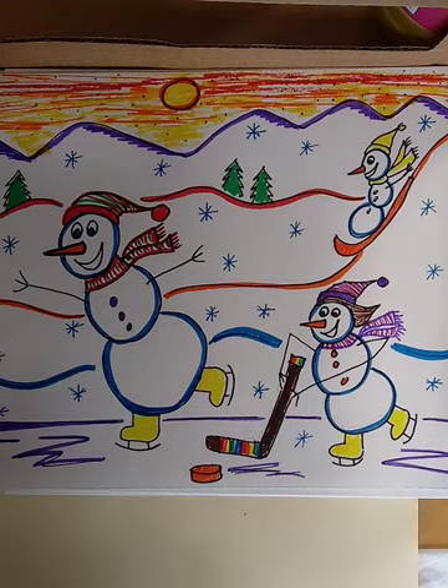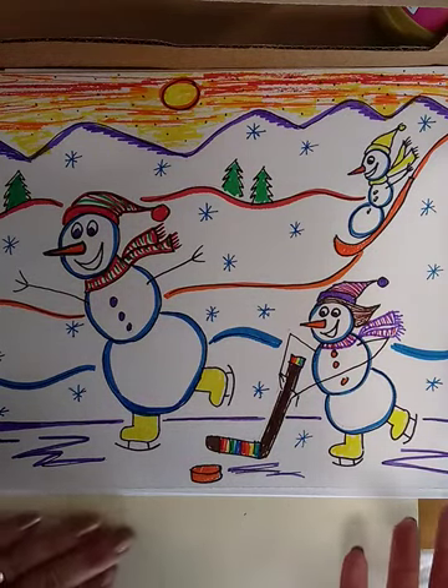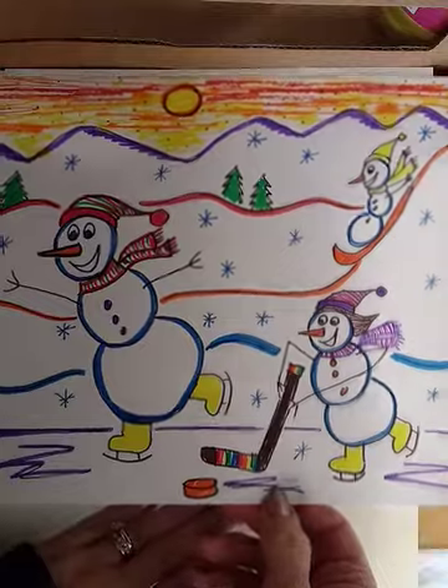We're making a snowman picture where the snowmen are in action, so you'll probably want to draw with pencil first. I draw with permanent marker just so that you can see, and I decided to make my snowman ice skating.